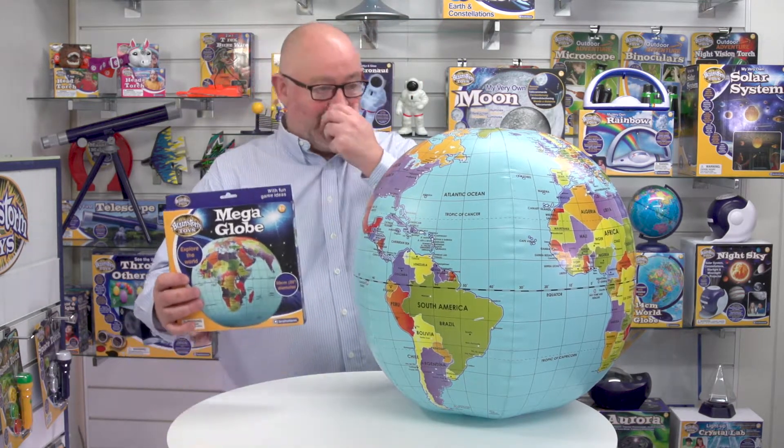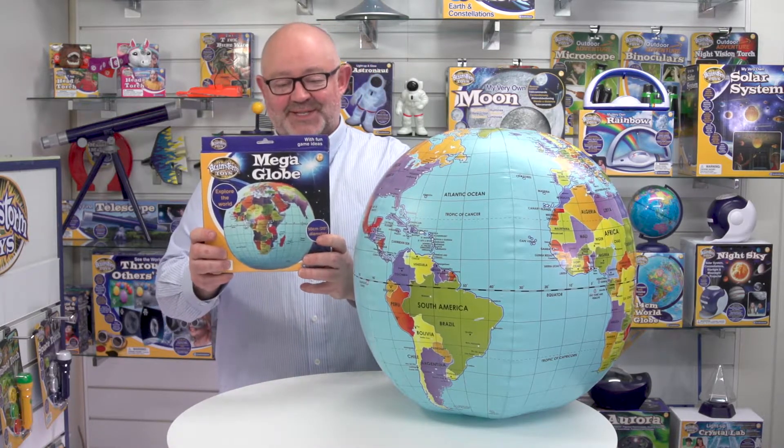This is MegaGlobe from Brainstorm Toys, which is our 50 centimeter diameter inflatable globe. First of all let's have a look at the packaging — you can see the packaging is much smaller than the globe itself once inflated. This is single language packaging, all in English, but we can do other languages subject to MOQs — minimum order quantities. The box will stand on a shelf, and it also has a euro hook so you can put it on a hanging fixture as well.